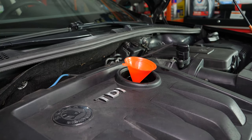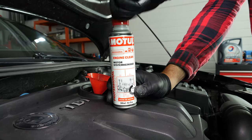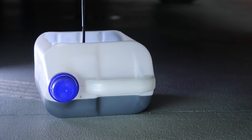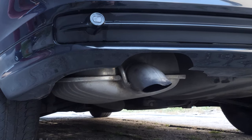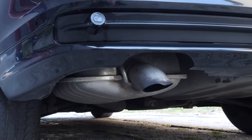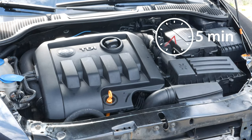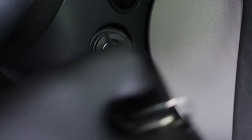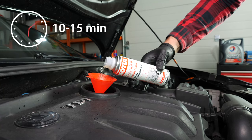Before draining the oil, we recommend adding a pre-oil change cleaner to the used oil. This will enable you to unclog your engine and get rid of any persistent residue, to reduce your consumption of oil and fuel, and to reduce the polluting emissions as part of a technical check-up. Before using it, start your vehicle for five minutes so that the oil is slightly warm. Then add the product and leave your engine turning over slowly for 10 to 15 minutes.